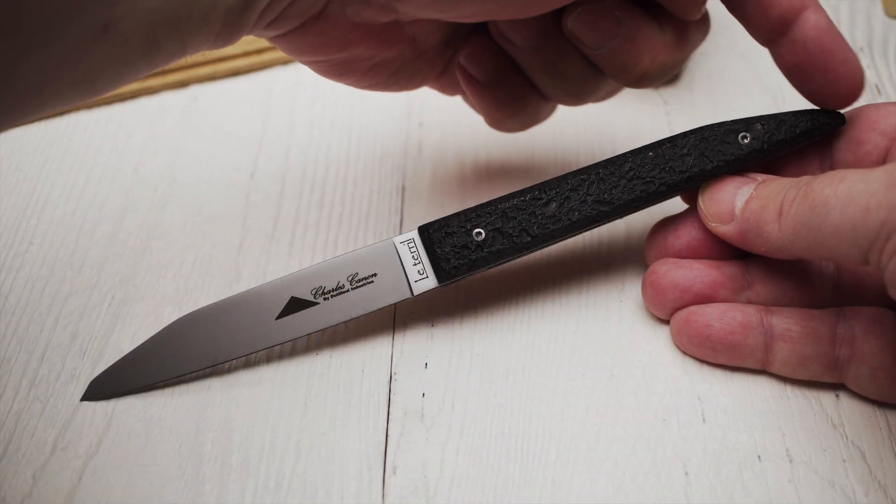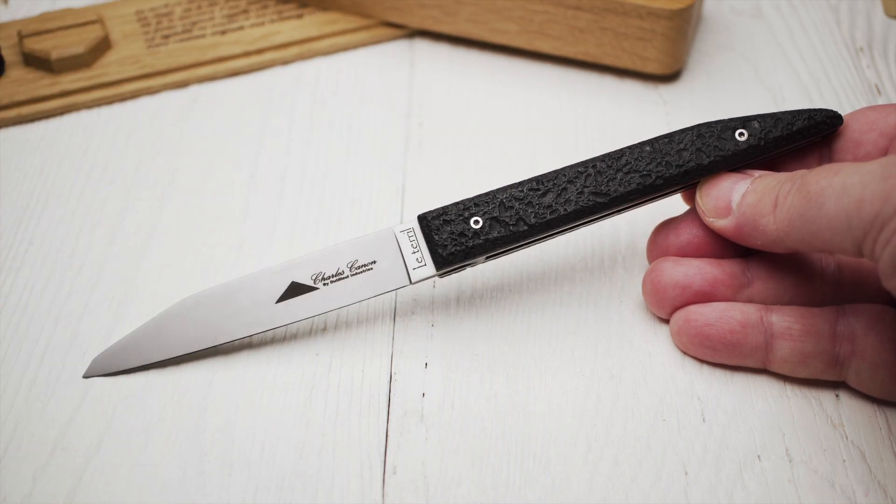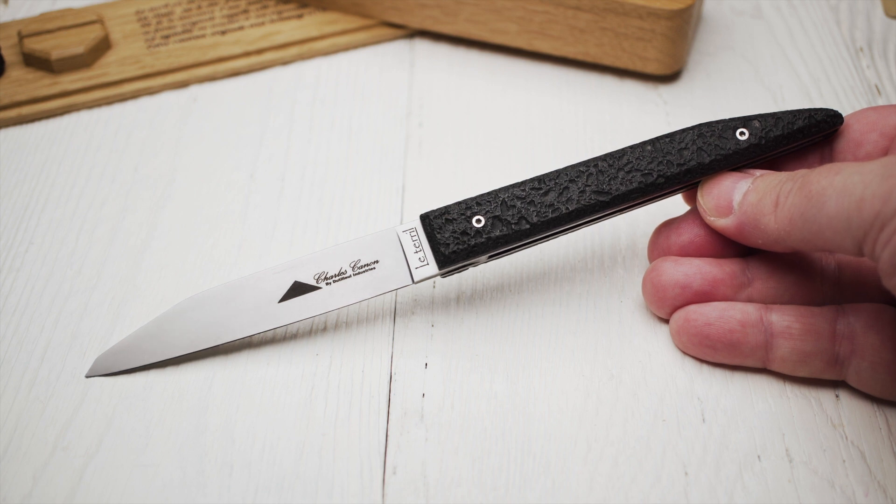The slope at the back of the handle matches the curved section at the front of the blade. These shapes follow the slope of a spoil tip — hence the name of the knife, Le Terril.